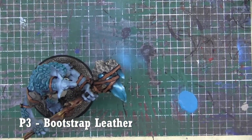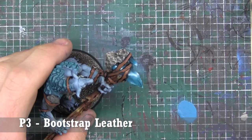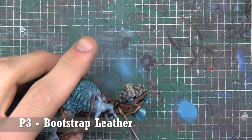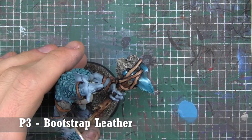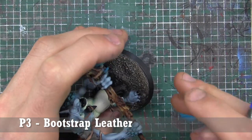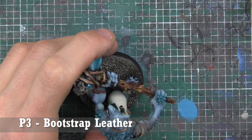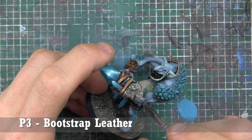You can see how I'm staying so well in frame — my buddy Steve told me to create markers on the mat I paint on so I know where my hand should be, which is why I'm very rarely off camera now. Super rad idea, thank you Steve. Here we're just highlighting all those straps with Bootstrap Leather, going around making sure everything's all nice and set.